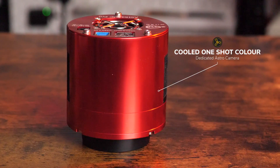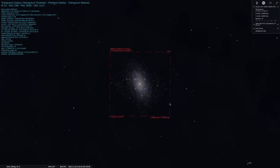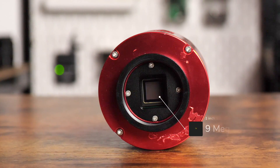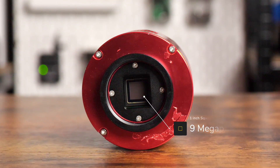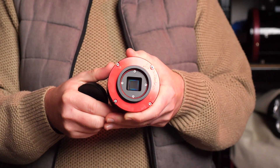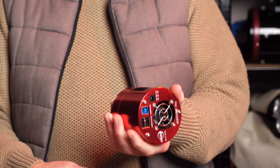The ZWO 533MC Pro is a cooled one-shot colour camera which can capture some stunning details. I've used it to capture some nice images of different galaxies and other deep sky targets. You can frame up loads of targets really easily with its square sensor, and I've used it with a combination of telescopes. Stick around until the end of the video where I'll share some images taken with the 533MC. The 533 has a resolution of 9 megapixels, but what makes it unique from other cameras is that these pixels are spread over a 1-inch square sensor. Many other traditional sensors like the APS-C one I have in my larger ZWO 2600MC Pro are rectangular, so this camera gives you a unique field of view. This is one of the main features that made me grab this camera and I get some great punched-in views of many targets of our night sky.